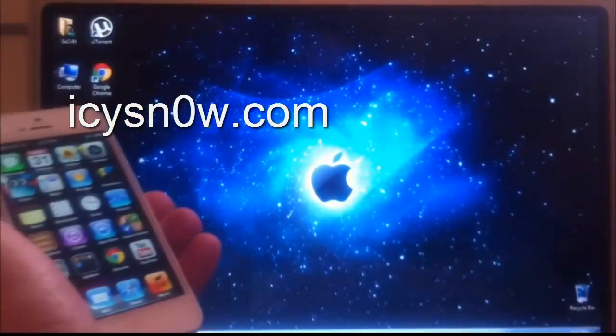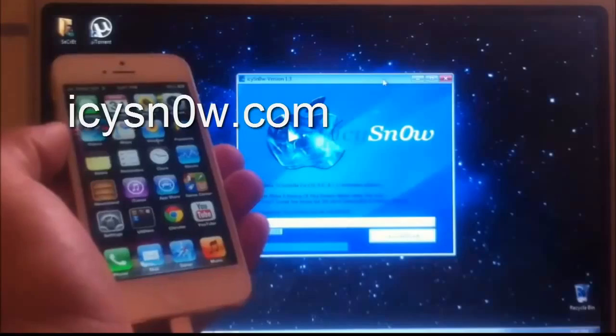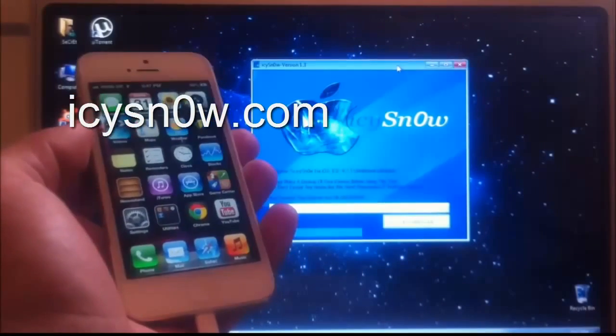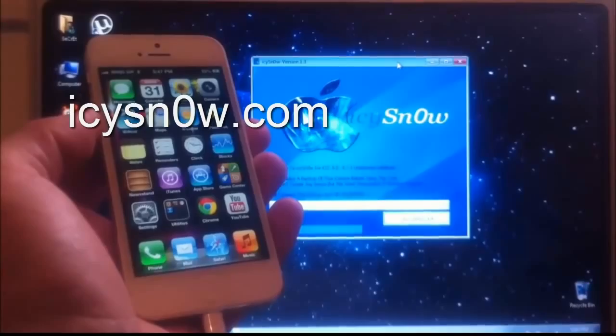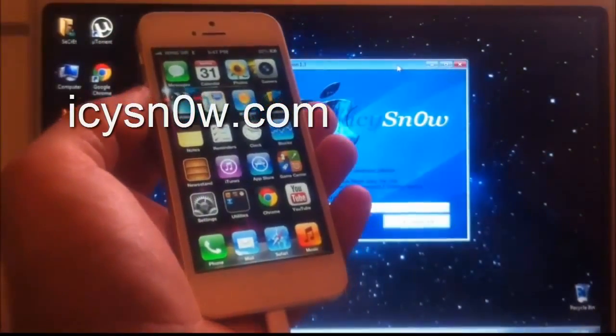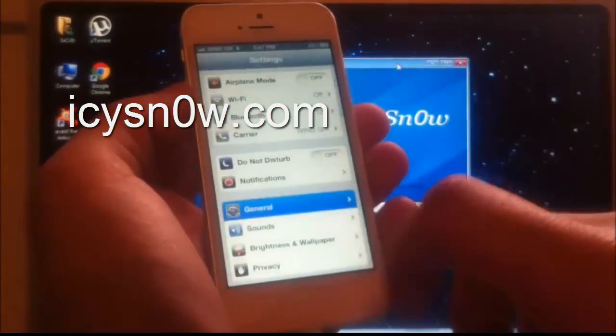The new iOS 6.1.3 untethered jailbreak was released today by IC Snow. I am going to show you how to jailbreak your iPhone 5 with iOS 6.1.3 using this tool.